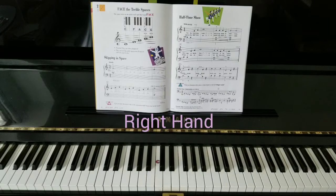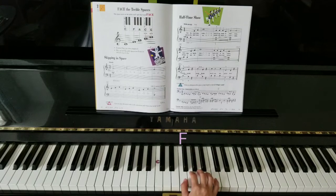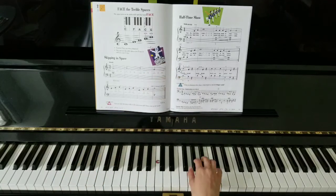So with our right hand first, thumb on F. Remember, our thumb is not on middle C position anymore. We're going to start up here. F, skip up, and then three on A. I'll skip the repeat and go on to the third line. C, and jump on A.